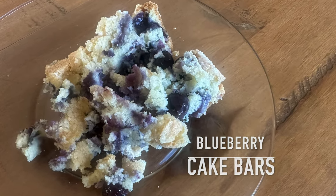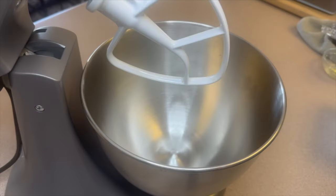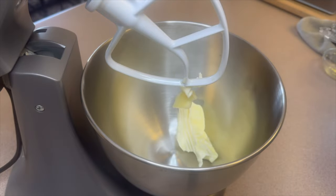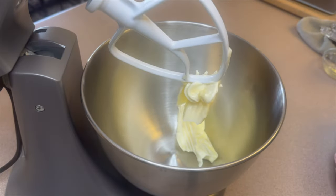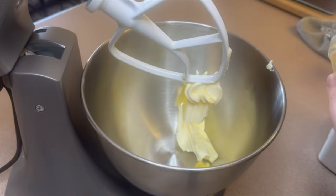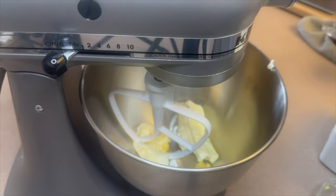I preheated my oven to 350 degrees. Over to my mixing bowl I'm adding in one stick of room temperature butter and some lemon zest from about half a lemon, and I'm going to mix these two together before adding anything else.